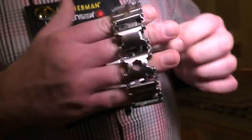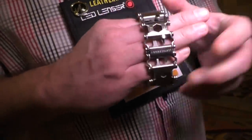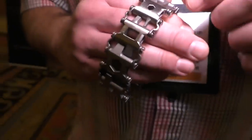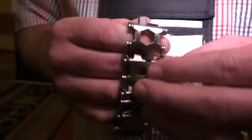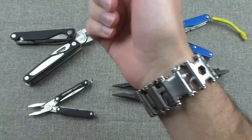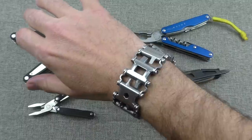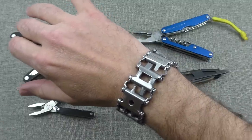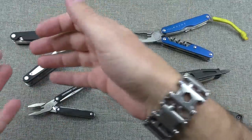They might have expected me to do a review on it sooner. Honestly, for your benefit, I'm glad I didn't. There are a lot of things I've been able to learn about this — some good things, some bad things — that have definitely informed my opinion of this bracelet slash multi-tool. Those are pretty much the two roles this thing fits into: it's a cool piece of jewelry and a pretty functional multi-tool. We'll talk about how valuable it is in both of those roles.